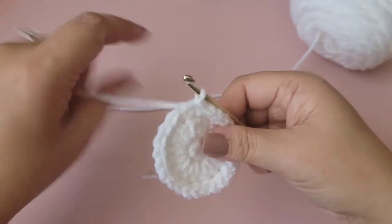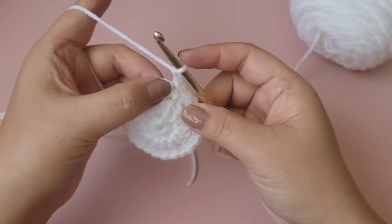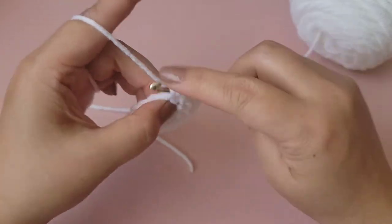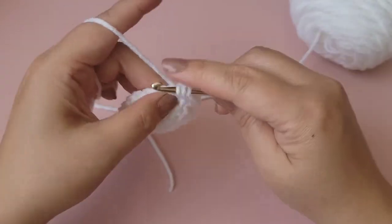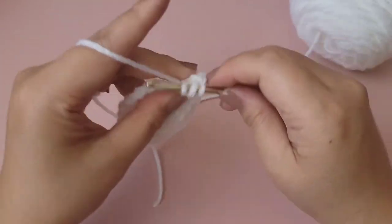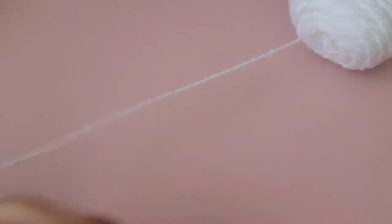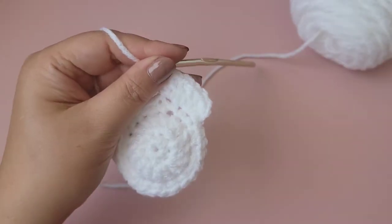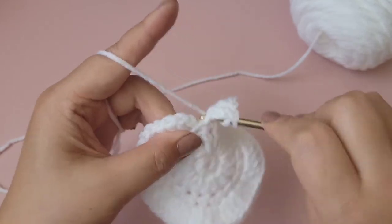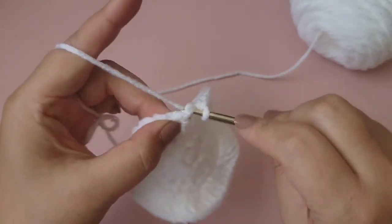To begin the next round, chain two — that does not count as a double crochet. We'll be putting two double crochet into each stitch all the way around, which will equal 48 double crochets. Place two double crochets into each stitch. On the last stitch that's 47 and 48. Go ahead and slip stitch to the top of the first double crochet to end this round.